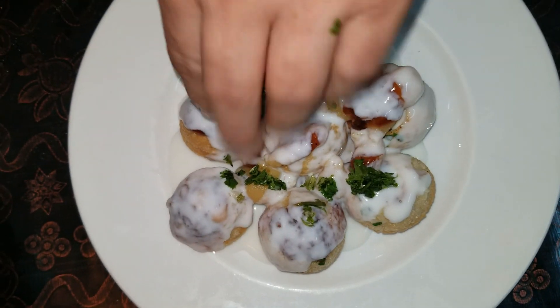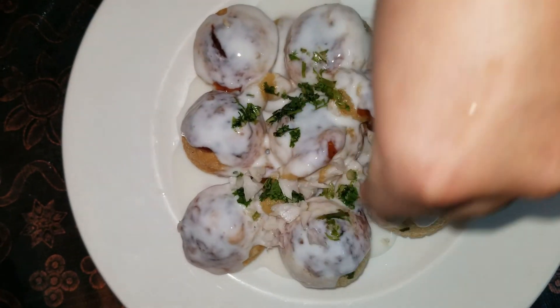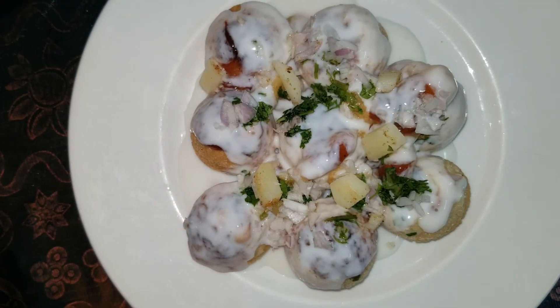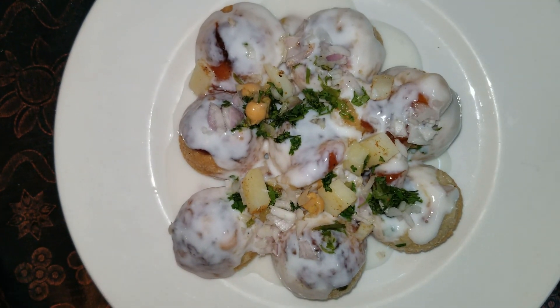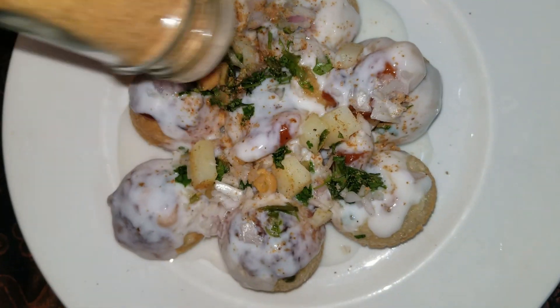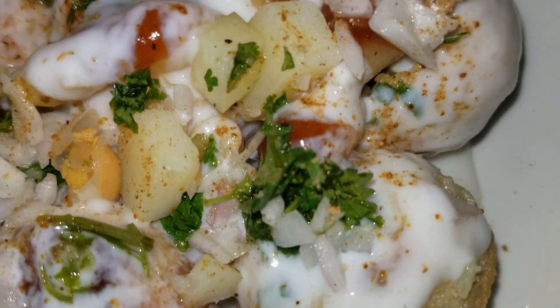I will add some olive oil and add some salt. If you like more salt, you can add some more salt to taste.